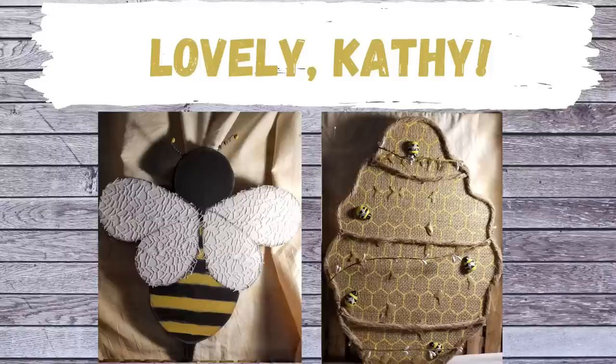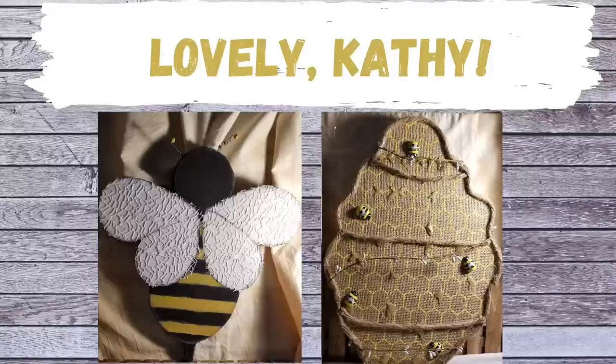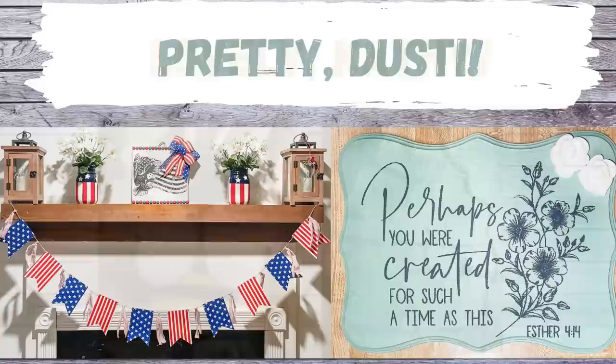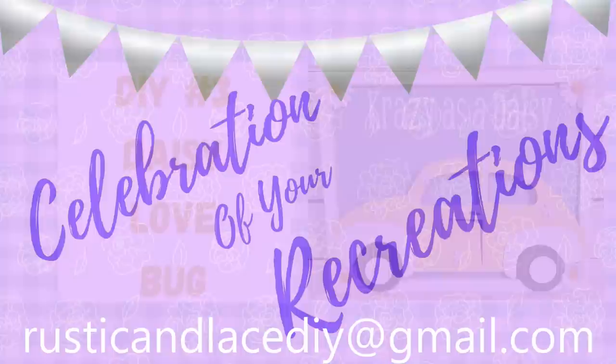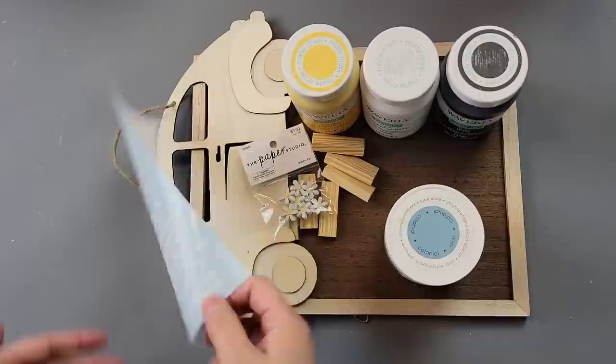It is time for a celebration of your recreations! Kathy sent me this bee and honeycomb wreath form — she did an amazing job, they look awesome, thank you Kathy! And Dusty has been busy — look at her beautiful little Fourth of July display, and that sign was just beautiful. If you guys have a creation or recreation you'd like me to showcase, you can send pictures to my email, Facebook Messenger, or Instagram.